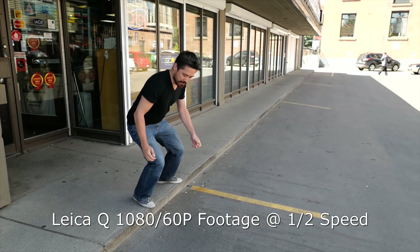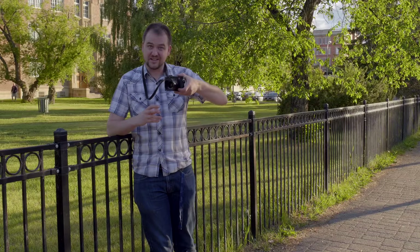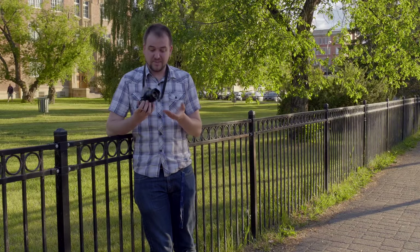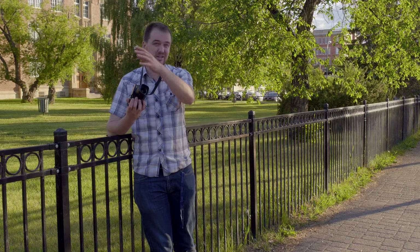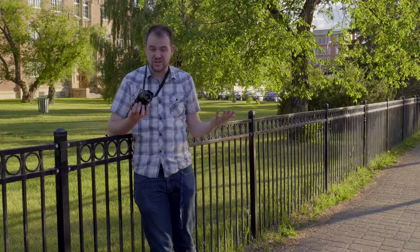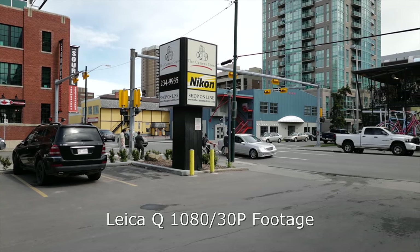The 60p footage is fairly nice, but I do wish there was 24fps — that's been a standard frame rate for about 100 years. It'd be great to see that on a classic camera like this. But the big thing is there's no manual exposure control, so you're going to see fast shutter speeds all the time and exposure shifting whenever someone walks by with a white t-shirt. It's not usable for a professional.